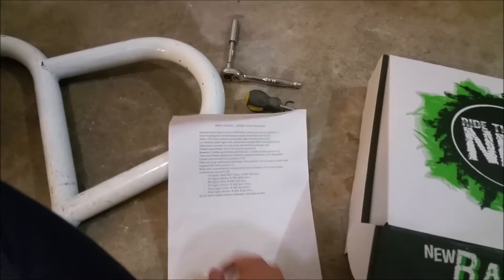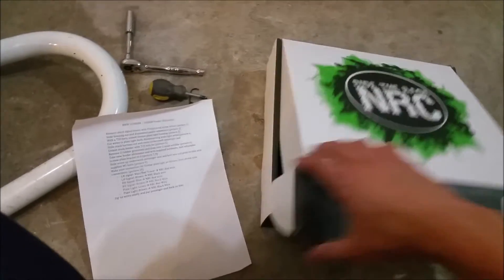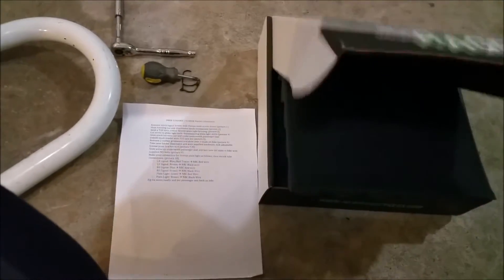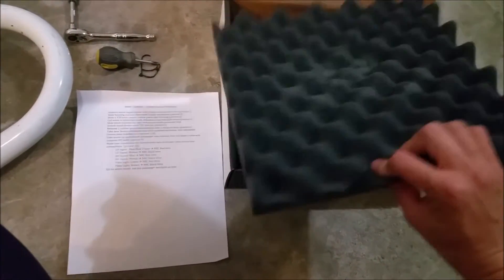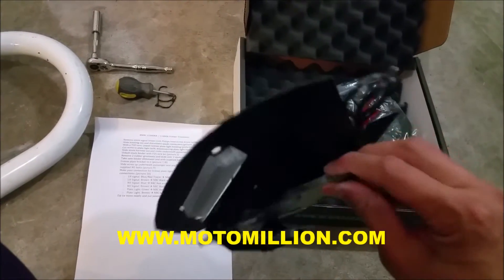It comes with instructions as usual. All the turn signals are in this one. We'll see how comprehensive this is. I kind of read up on it a little bit and we'll see if there's any surprises. Packaging is great. It comes with soap foam and protects the product really well. There's no damages, and like I said before, motomillion.com, very fast shipping, competitive prices.